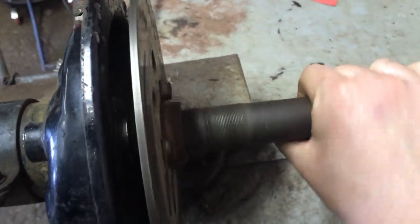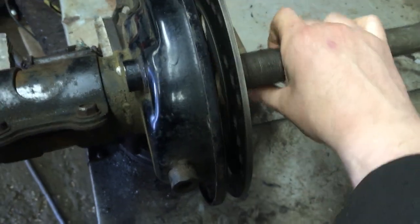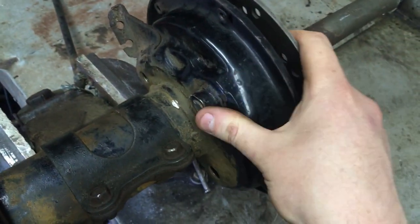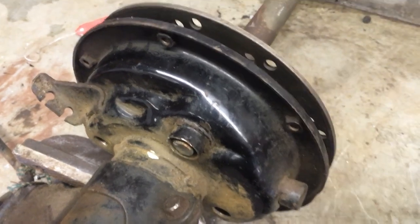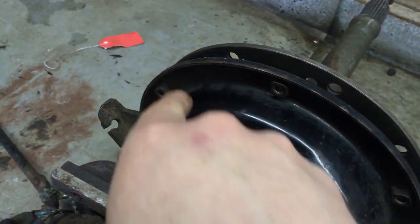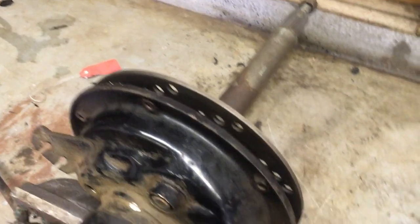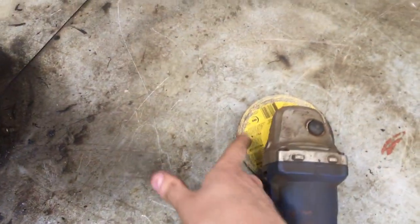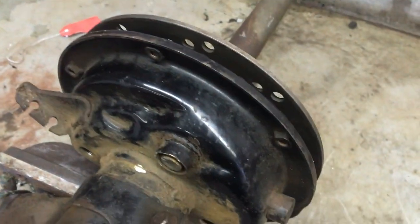Hey guys, back out in the shed again. I got the rotor in place where I want it. Ideally you're supposed to have an axle washer in between here, but with everything going on right now with the virus it's hard to track one down. So for the meantime I'm going to start cutting down this housing and fit this caliper on. Basically we're going to cut a V right here — enough so this caliper just slides down right onto the rotor. My grinder is missing the guard so I'm going to throw that on before doing any cutting, because it's pretty dangerous to use without it.